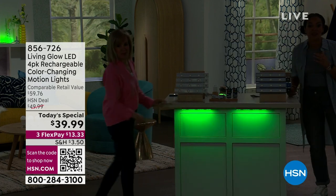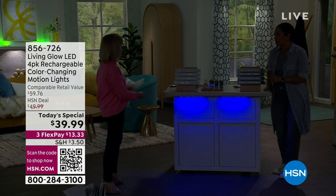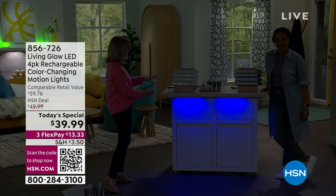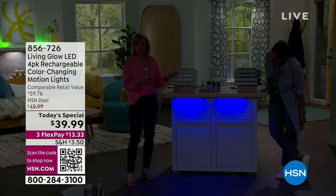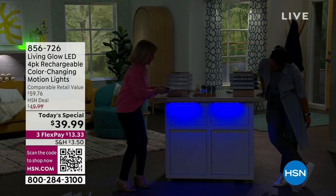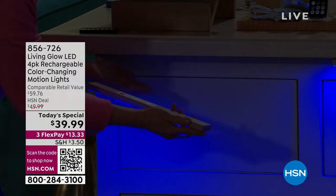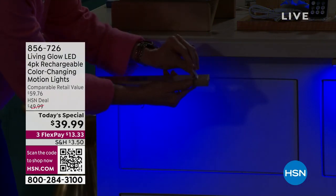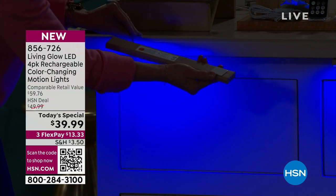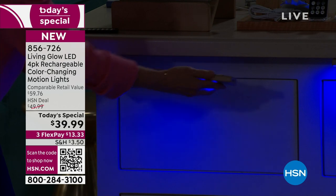We only do this deal once a year — it's a four-pack, the biggest and most popular configuration. They're rechargeable, so you never have to buy a battery. For installation, the back is a magnet. It comes with two magnets per light, and there's tape already on it — peel and stick, put it up, and you're good to go.